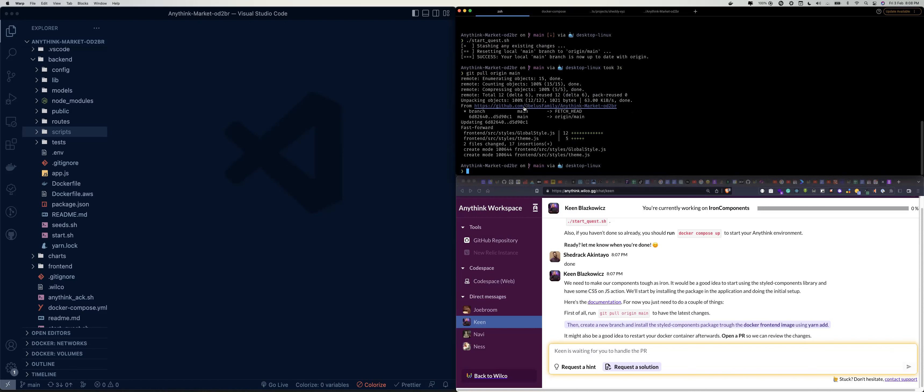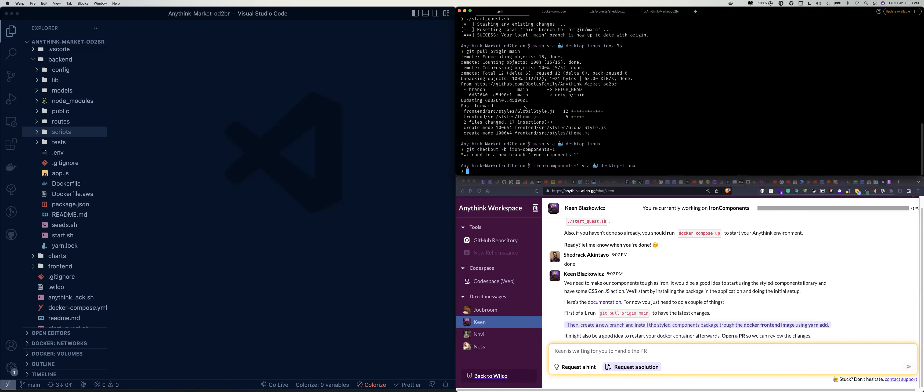We have the latest changes. The next thing we need to do is install styled-components through the Docker frontend image using yarn. So let's create a new branch first before we start work — git checkout -b — let's call it ion-components-one. So now we're on a new branch called ion-component-one.